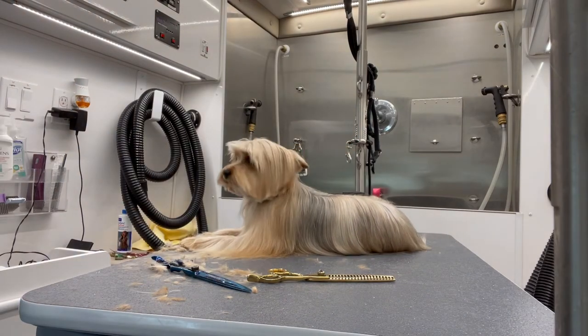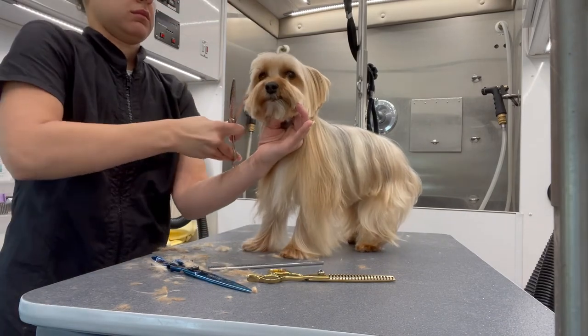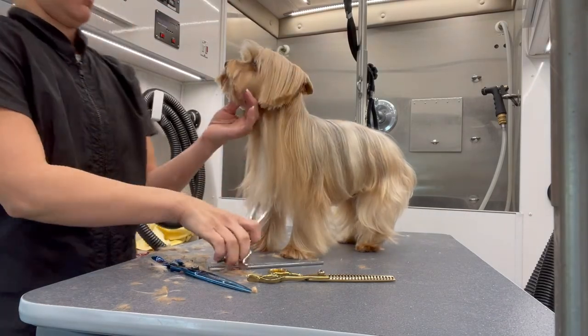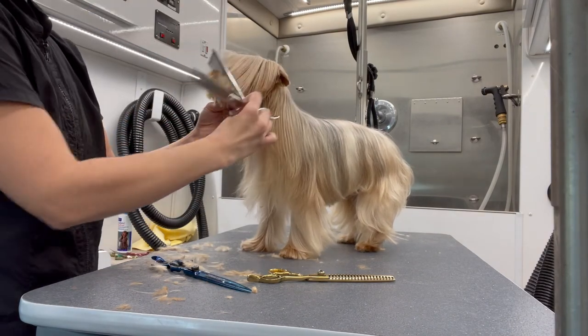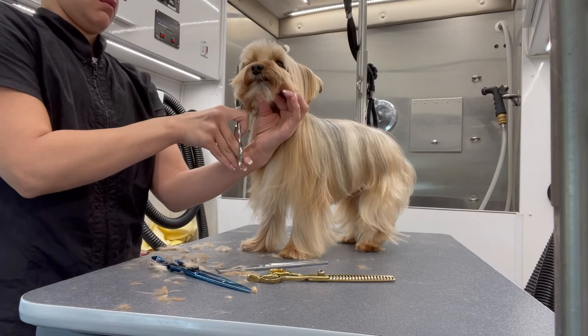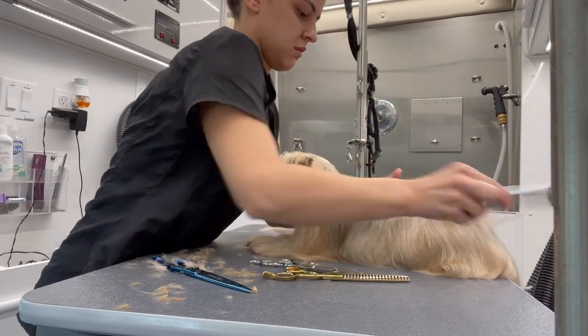This is me attempting to get his ears up so I can see how even it is on each side. When you're doing Yorkie faces or tipped ears — and I would say a lot of terriers — you want them to put their ears up so you're able to see how even it is.